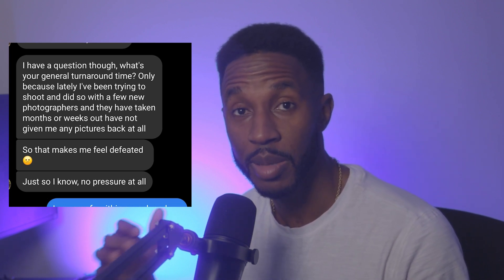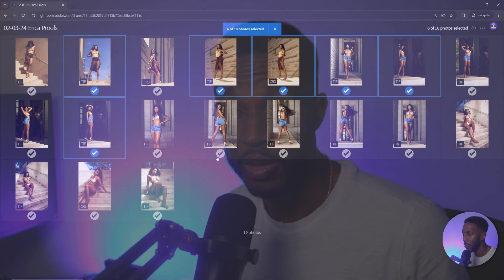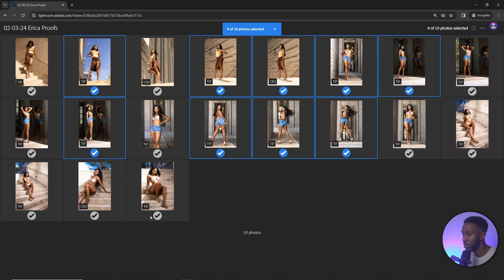One of the biggest complaints I get from clients or models I work with is that photographers take forever to get their images back. This can be one of the most unprofessional ways to manage your clients. You want to get them the photos as fast as possible, and so I wanted to show you the easiest way to present and deliver your images to clients using Lightroom.